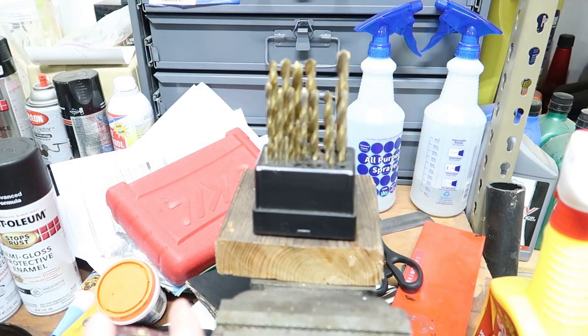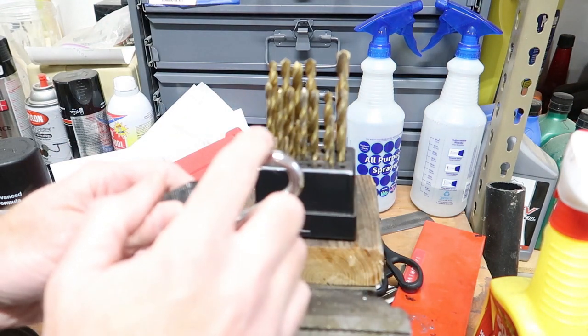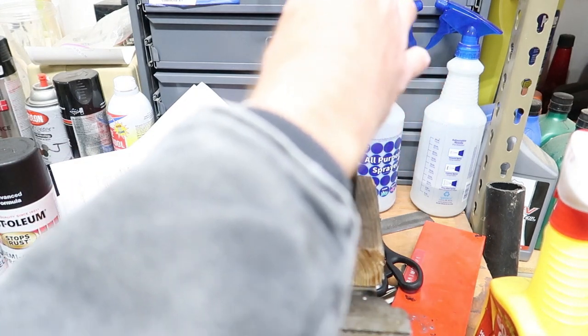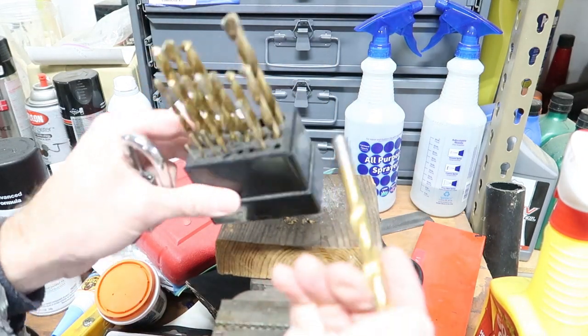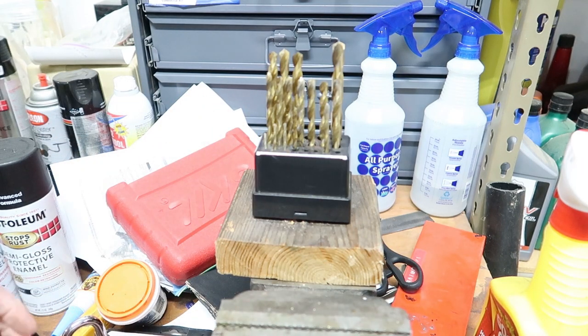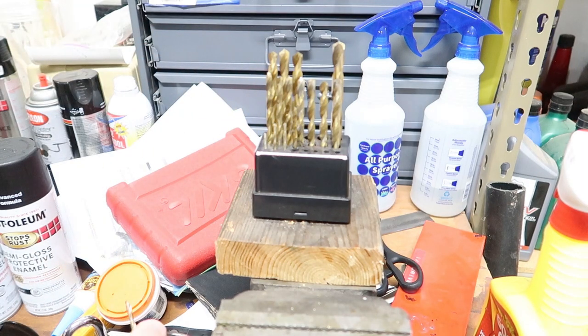I'm going to want to drill the hole in this and the other bar a little bit bigger than is necessary — probably two or three sizes bigger. This is an 11/32nd so I think I'll use that. But first I'll drill a smaller hole to get a pilot hole started.